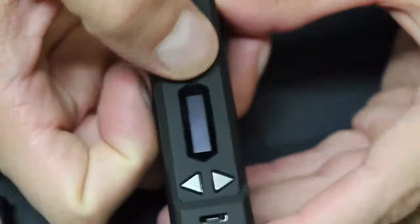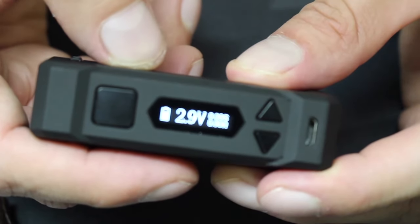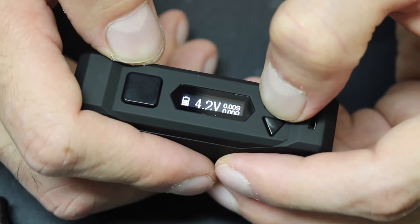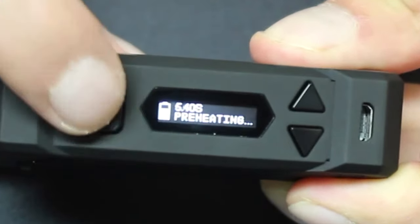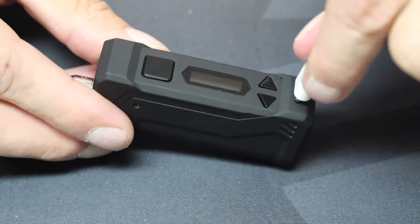To turn the device on, click the firing button 5 times fast, and the same to turn it off. This is an adjustable voltage device that can be set between 2 to 4.2 volts, as precise as .01 increments. The screen will show you your voltage setting, the resistance of your atomizer, and how many seconds you're hitting while you vape. There is a 10-second preheat like other Yocan devices — click the firing button twice fast to turn it on, and twice fast again to turn it off before the 10 seconds is up. This is designed to preheat certain types of e-liquids, running at a very low voltage just to warm it up and thin it out so that you can get a nice hit when you're ready. You can hit it while it's doing that too.